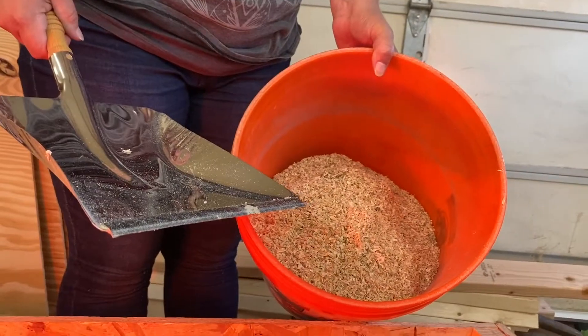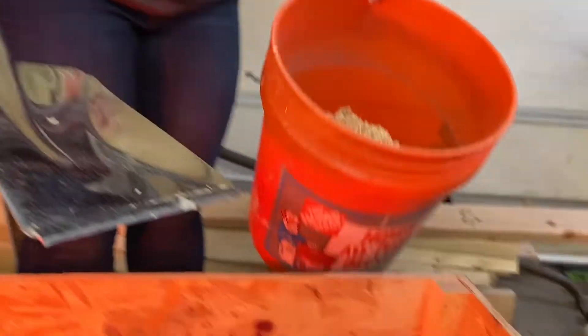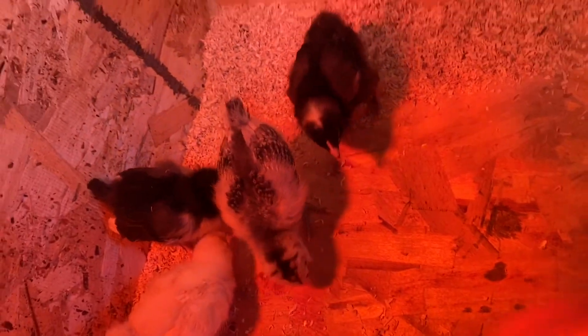As you can see there's a lot of bedding here. What we do every morning is sprinkle on some new bedding over the poop because we don't want our chicks to be with their poop. That's why it seems like there's so much bedding. What we'll do is put new bedding down.